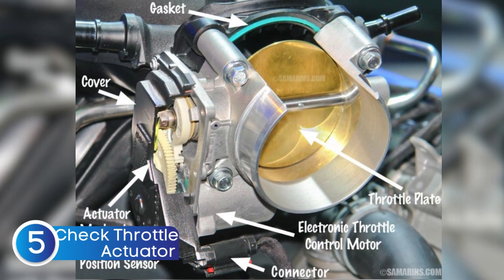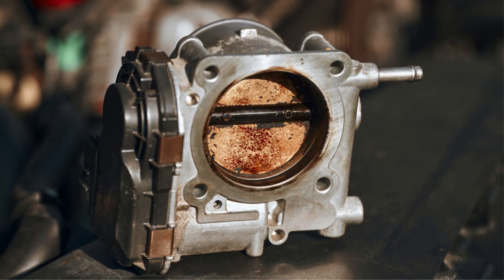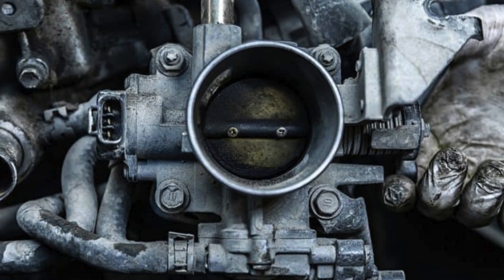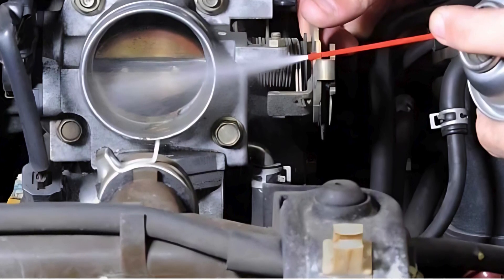If the light is still on after checking the fuse, the next thing to look at is the throttle valve actuator. This component is basically in charge of controlling your engine's power, and if it's not working right, it can trigger the ESC warning light. Pop open the hood and locate the throttle body — the actuator is usually attached to it. Check for any dirt, carbon buildup, or signs of wear. Over time, dirt can cause the actuator to stick or respond slowly, which can confuse the ESC system. If it looks dirty, give it a good clean with throttle body cleaner — just make sure the car is off and the battery is disconnected before you start. Once it's clean, reconnect everything, start the car, and see if the light goes away.